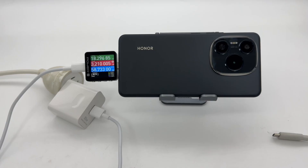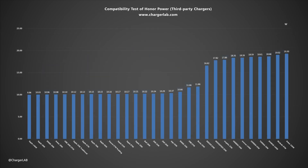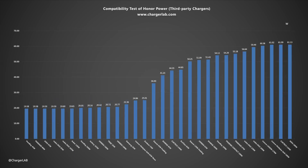Next, let's do the charging compatibility test. When using the original charger, the power is about 60W. Since there is no difference in the compatible protocols, it can be charged by either Honor or Huawei chargers. We also used a variety of third-party chargers during the test. The charging power is mainly concentrated at several levels: 11W, 18–20W, and 40–60W. Many Huawei chargers support the SCP protocol, so their charging power is close to that of the original charger. Some chargers that support PPS can also provide relatively high charging power of around 40–60W.